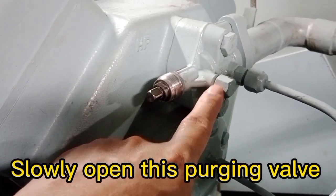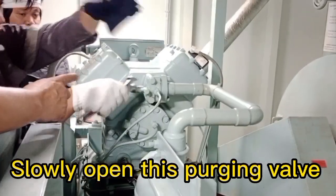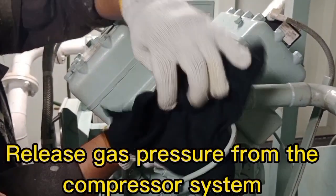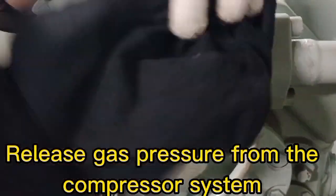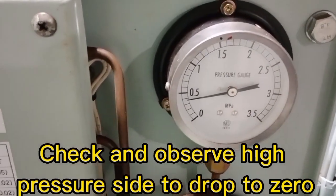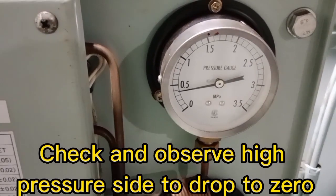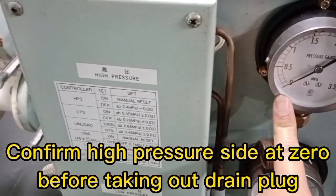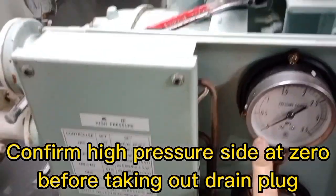Check and confirm the liquid level at the condenser side glass is slowly increasing. Next, slowly open the charging valve to release gas pressure from the compressor system. Check and observe the high pressure side to drop to zero, and confirm high pressure side is at zero before taking out the green plug.